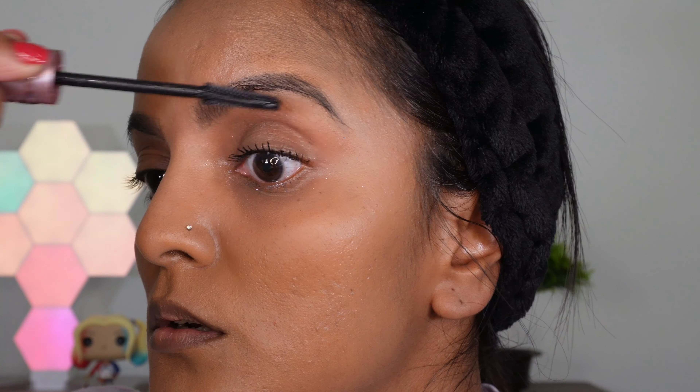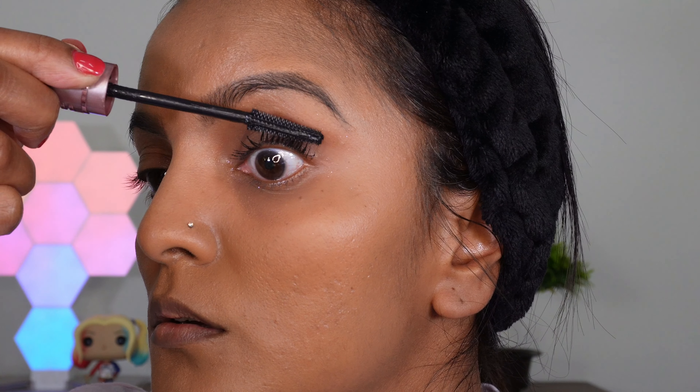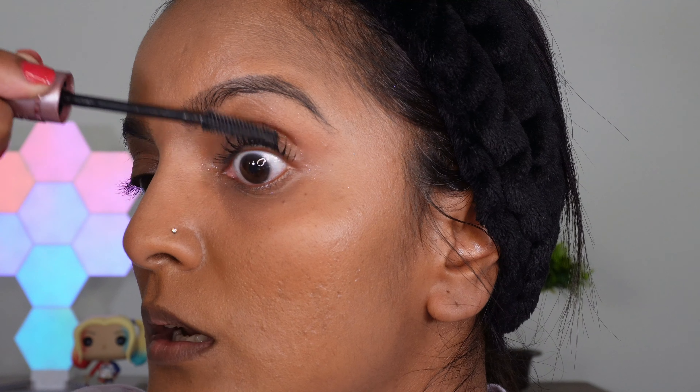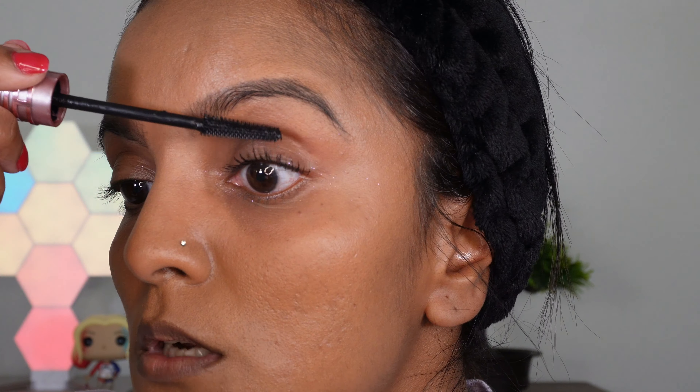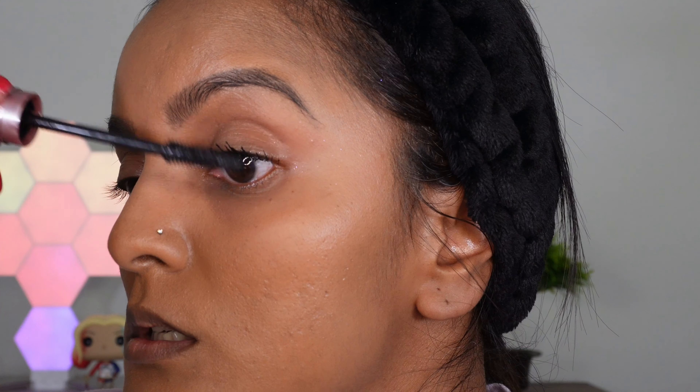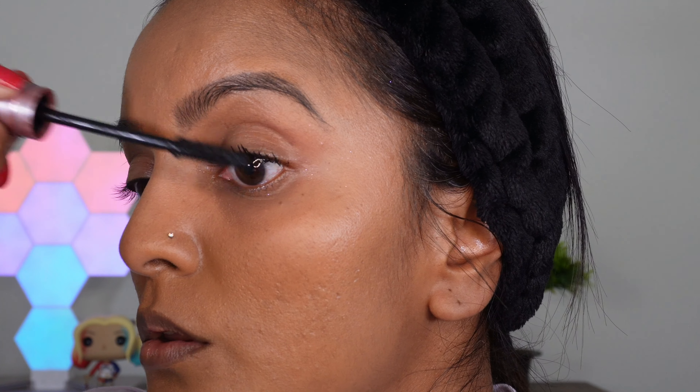Hey guys, it's Christy and welcome back to my channel. So in today's video, we are going to be doing a product review and today's product review is all about the Maybelline Sky High Mascara. Now, if you're on TikTok or Instagram, you will see there has been so much hype on this mascara and it's been claiming to do a lot of things. It even won Glamour Awards. So I am going to test this product out and I want to see what the hype is all about. So if you want to see what the hype is on this mascara, then stay tuned and keep on watching.